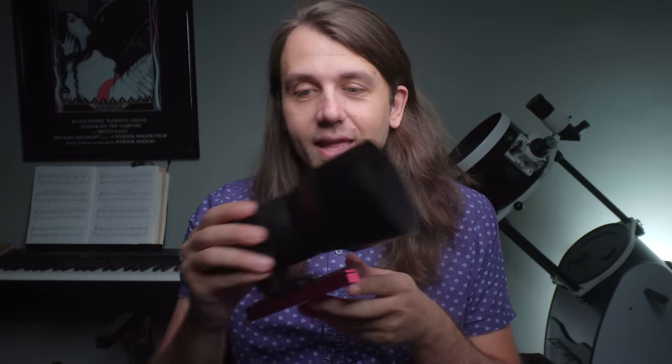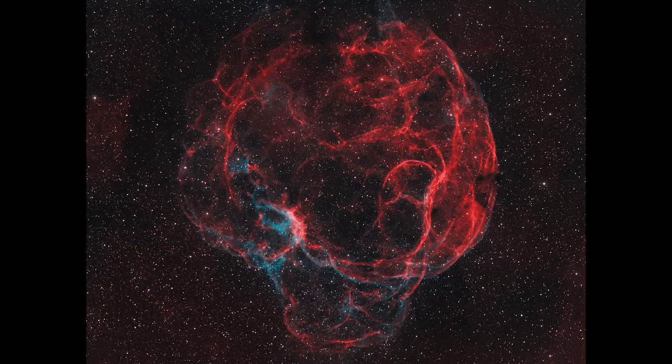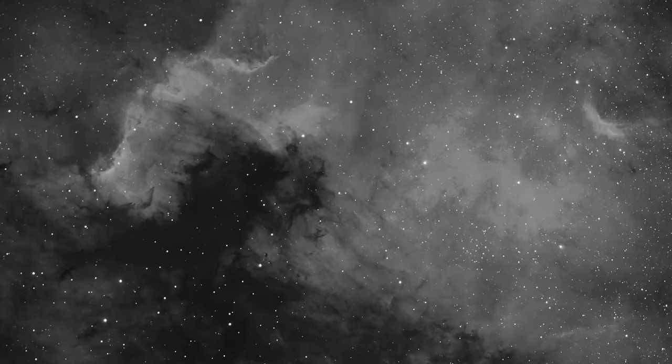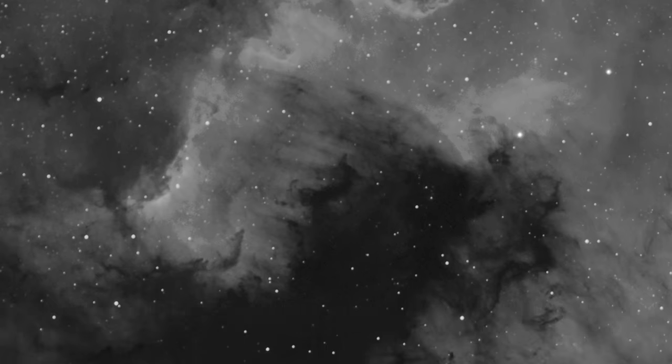200 millimeters has long been one of my favorite focal lengths for deep sky astrophotography. Some of my favorite images I've ever taken have been done with my Canon 200 f2.8 lens. 200 millimeters is wide enough that even with a micro four-thirds sensor, you can fit in very large supernova remnants like the Spaghetti Nebula, but it also has enough reach to zoom in and look at fine details on nebulae like the North America and Pelican nebulae.